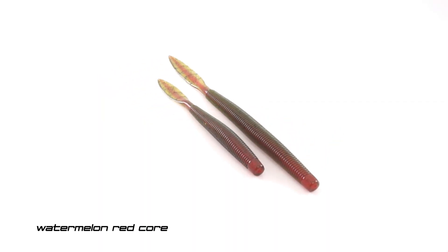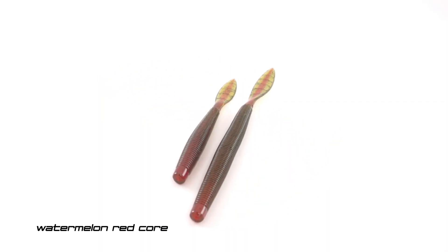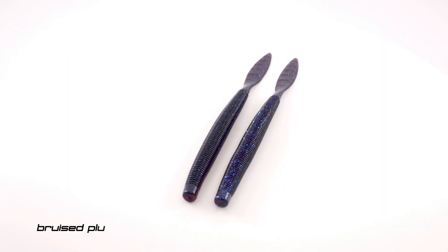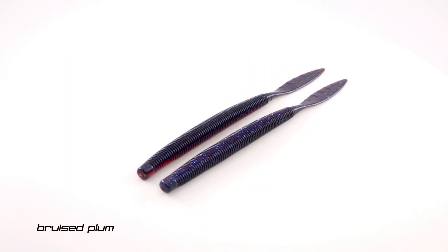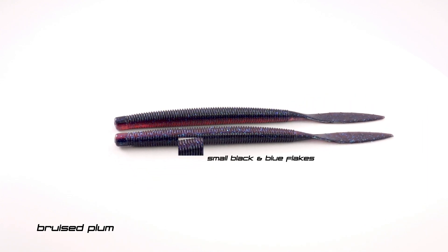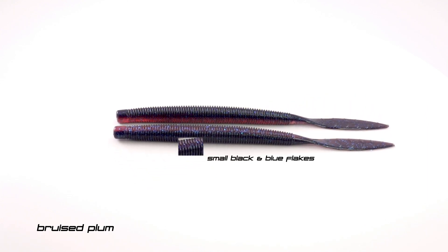We've also added the watermelon red core from the Ned Bombs — added that in the Quiver 6.5 and the Quiver 4.5. That bait right there looks amazing, almost reminiscent of that motor oil color from back in the day. And then in the Quiver 6.5 we added Bruised Plum, which is a laminate of plum and black, with blue and black flake.